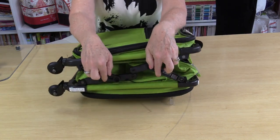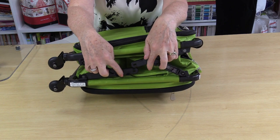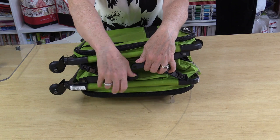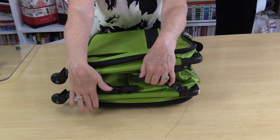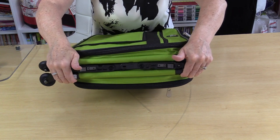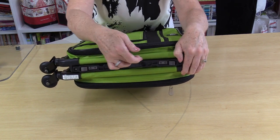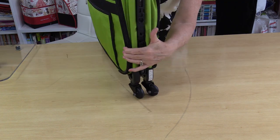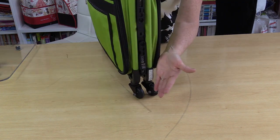If the bag does not want to close, sometimes it could be because this arm is getting in the way. So just put that one arm over to the other side, and that way when it's closed it will be able to lock together. You can see how those two bars nestle up to each other, so you have a very small surface to store it.